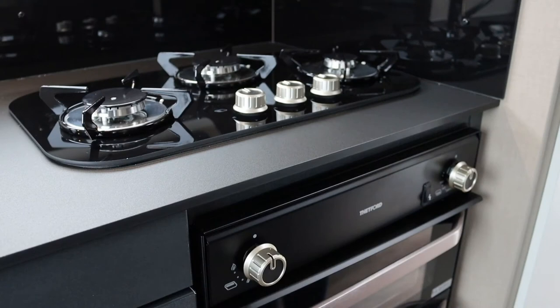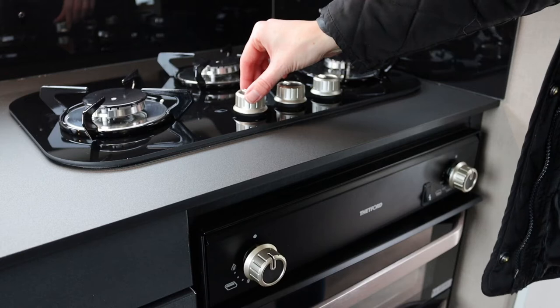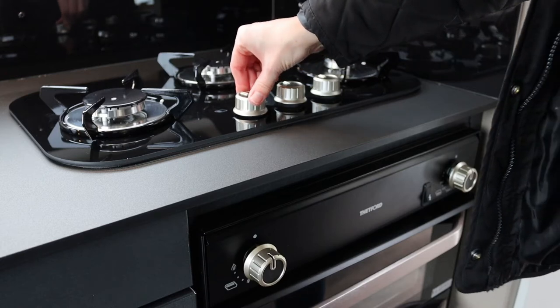The Basecamp Hob comes with three gas burners. To use a gas burner, select the relevant knob, push it in, turn it round to the large flame and press and hold.